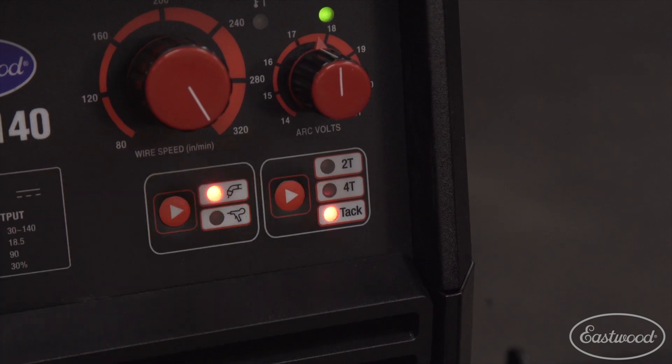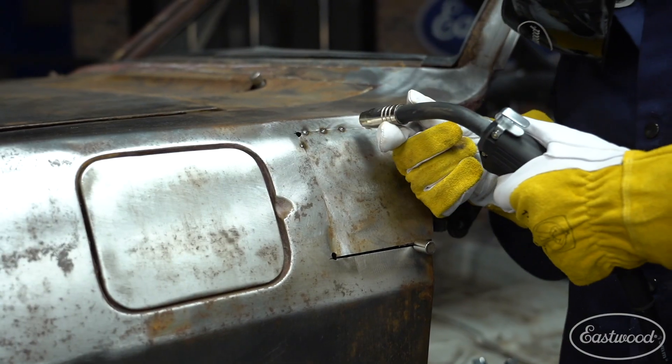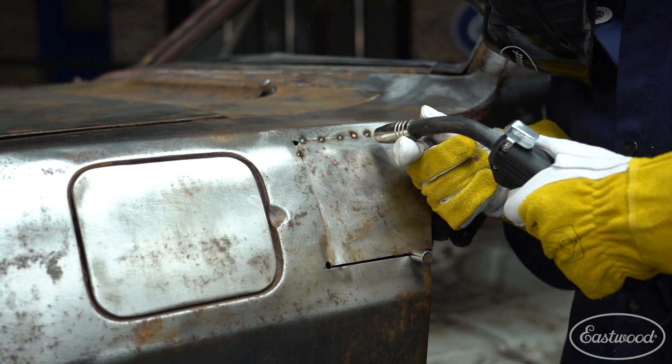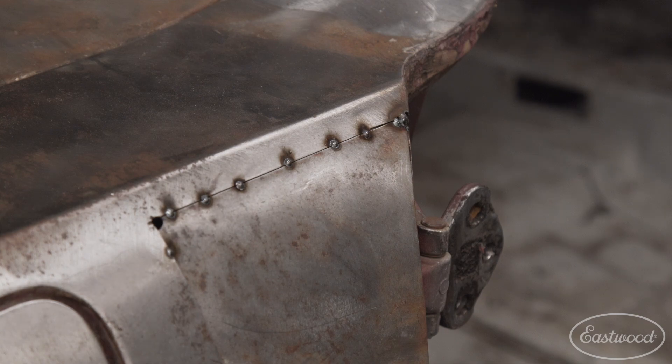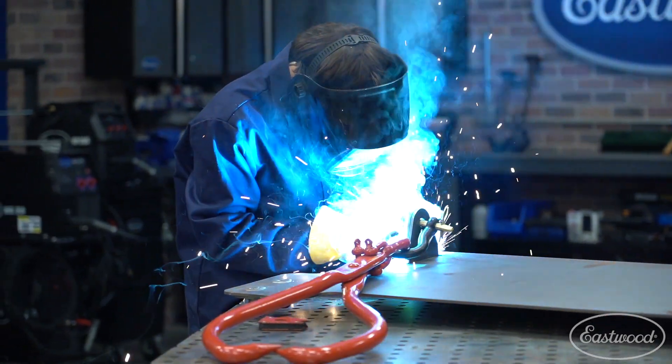TAC mode, something unique to Eastwood, is going to let you do a fixed spot weld repeatedly. This is great when you're doing setup on a large project, or if you're welding in sheet metal and you're trying to dissipate the heat, going back and forth with little stitch welds. You can adjust your settings to really dial in what that TAC weld or spot weld is going to look like. These three features are great for both the beginner or the advanced welder, and it's just going to help with weld consistency, weld quality, and the overall project.